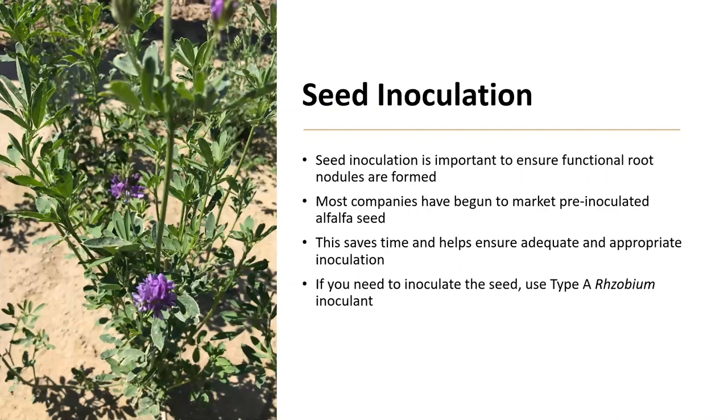When planting legumes, seed inoculation is important as it ensures functional root nodules are formed. Most companies have begun to market pre-inoculated alfalfa seed — you will typically see this as seed that is bright pink, purple, or in some cases gray. This saves time and helps ensure adequate and appropriate inoculation. However, if you need to inoculate the seed because it is not pre-inoculated or you are concerned the inoculation is not viable, use a type A rhizobium inoculant. Contact your local extension agent on what method of inoculation is most appropriate for your situation.